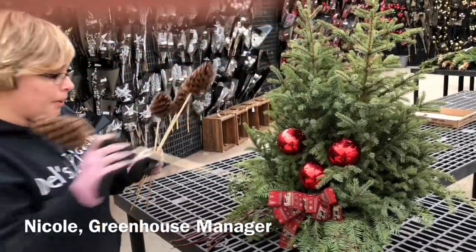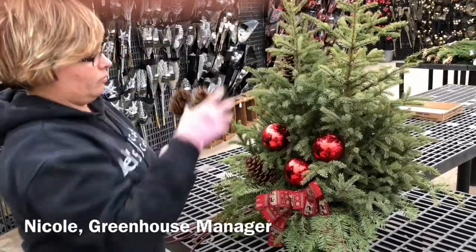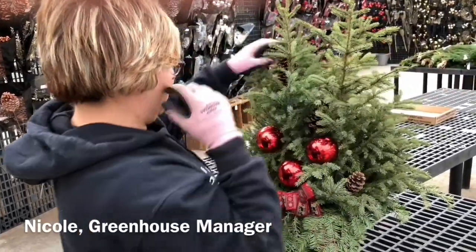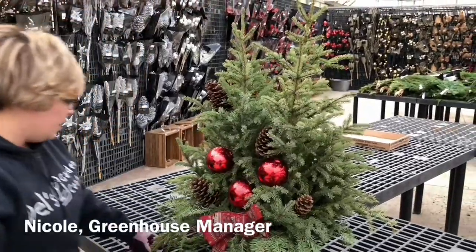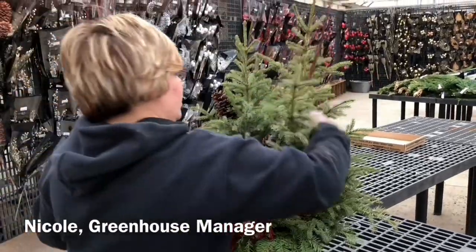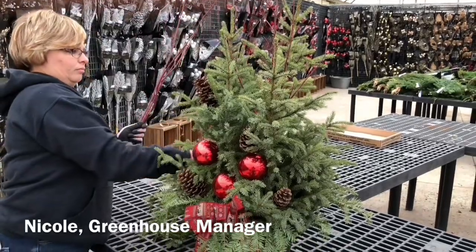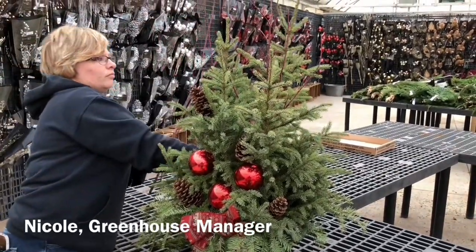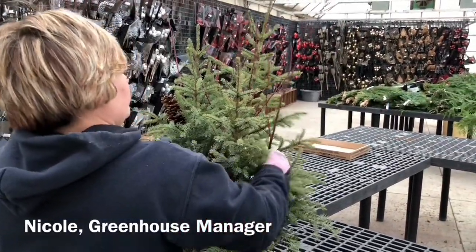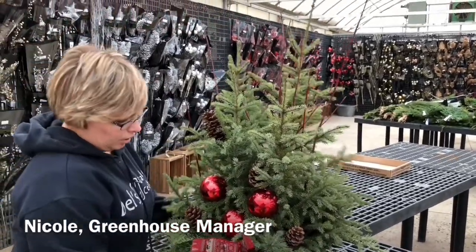And then I'm going to put my pine cones in. It's nice to spread those guys around a little bit. And then lastly, I always put my dogwood in. What's nice about the dogwood is it gives you a little bit more height, and it adds a little bit more color. All righty.